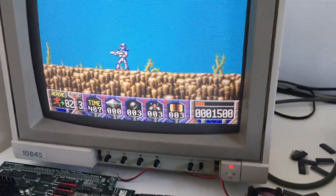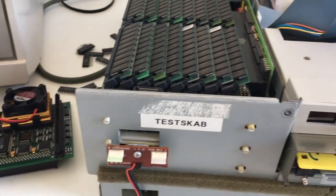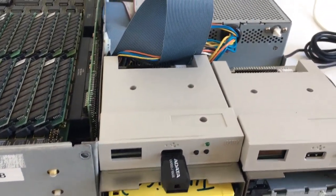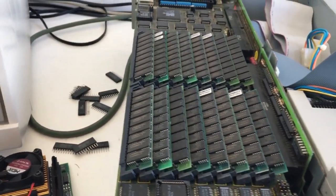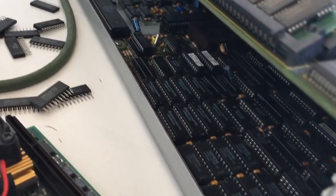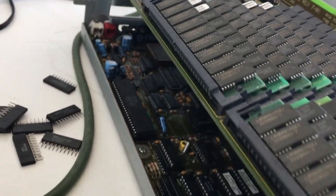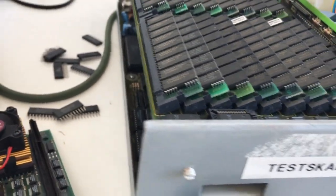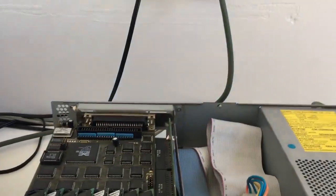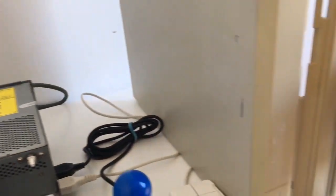One of my Amiga 3000s I use all day — it's cleaned up and it just works perfect with 60 megabytes of RAM onboard and 64 on this Phase 5 board. No battery acid inside, so I think the last thing to do is clean this one up.